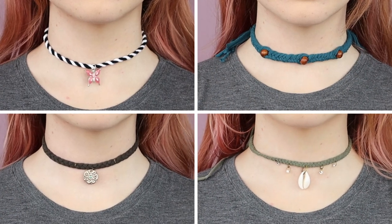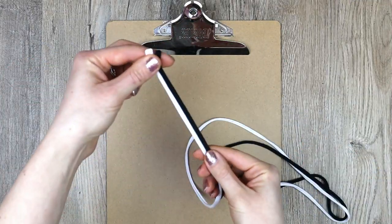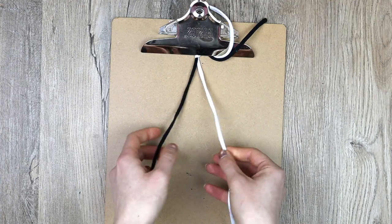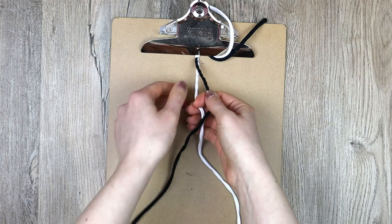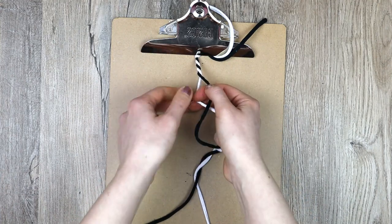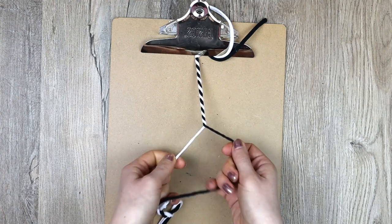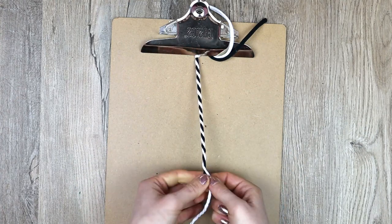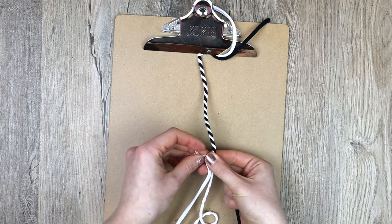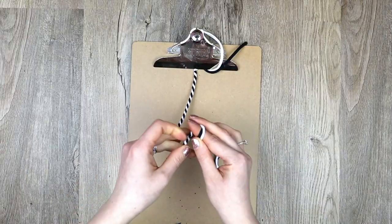Now to the chokers. We'll start with a black and white rope braid choker with a butterfly charm. Tie your strands together leaving at least a few inches at the end. For the chokers you'll need to leave long ends to tie around the neck. Rope braid your strands by twisting them in one direction, then twisting them together in the opposite direction. When you get about halfway around your neck, add a charm and then continue braiding. Once the choker is long enough, tie the strands together in a knot.